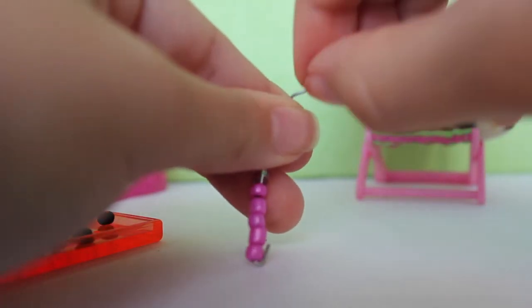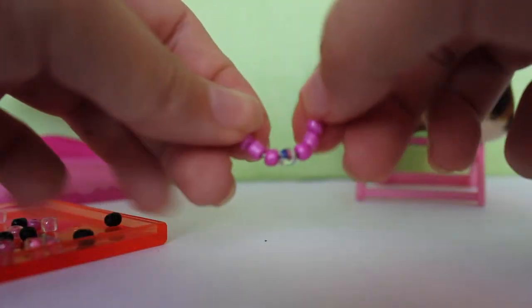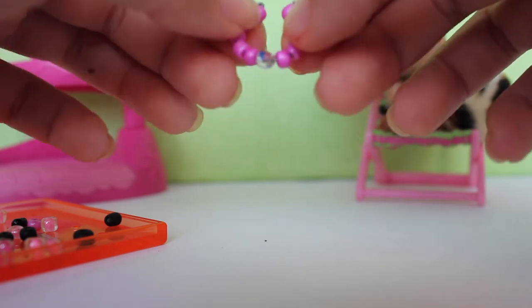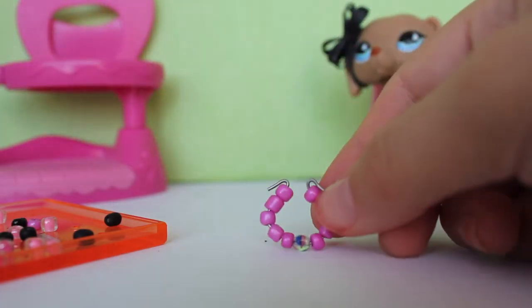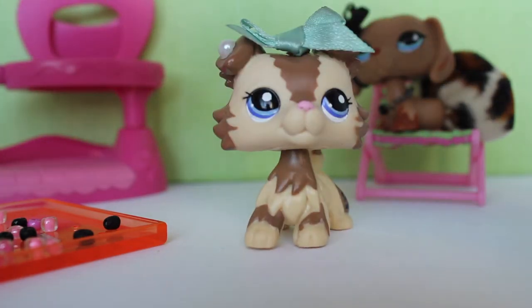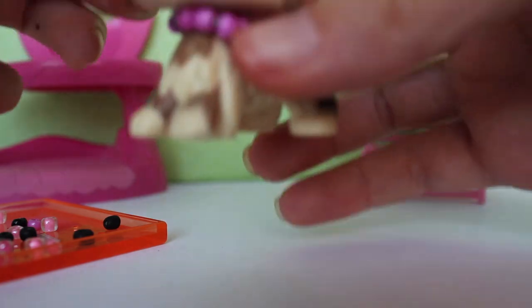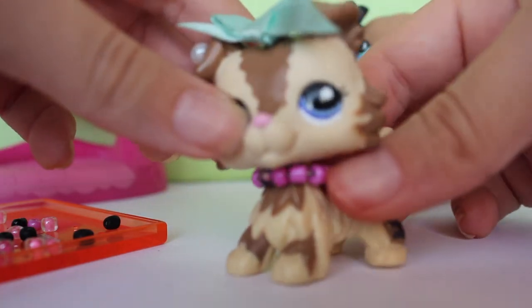And I'm just going to bend this into another little loop here. And voila! Now what you're going to do next is just curve it into a C shape. As you can see, I'm turning it into kind of a circle and it looks like a necklace now. So let's get an LPS over here and we're going to put it on her. And this does not match but oh wow. You just kind of pinch the back like that — you just want to pinch it so it looks good.